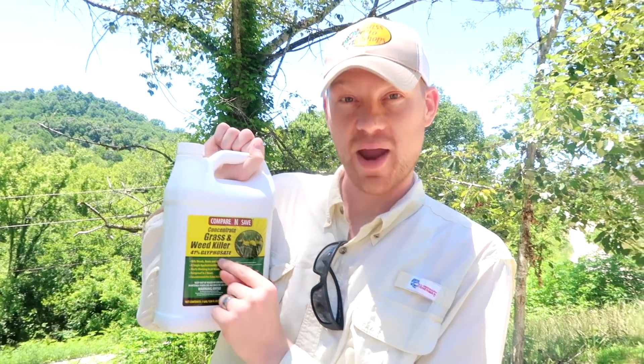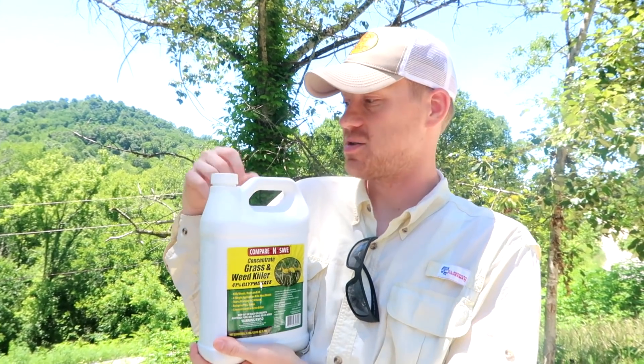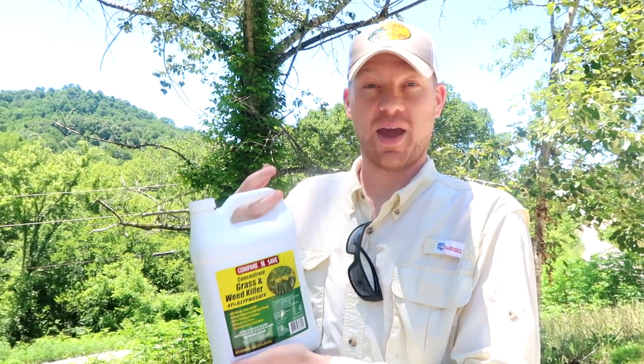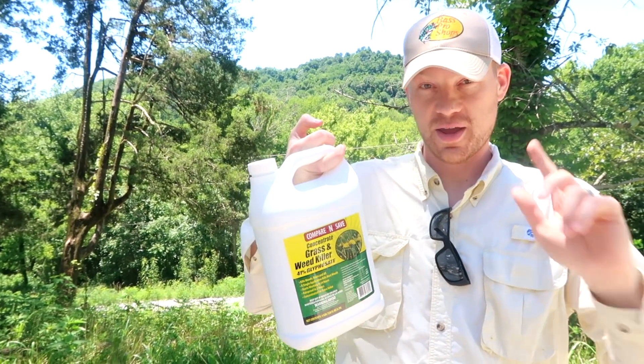Listen to me — you're getting ripped off. This 41% glyphosate jug is the same price as the 1% glyphosate Roundup they sell at Walmart. When you buy Roundup at Walmart, what you're paying for is somebody to take a capful of this concentrate, put it in a jug, water it down, and charge you the exact same price. Never get Roundup again — you're paying that inflated price for all their TV marketing.